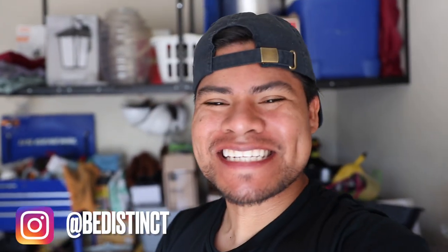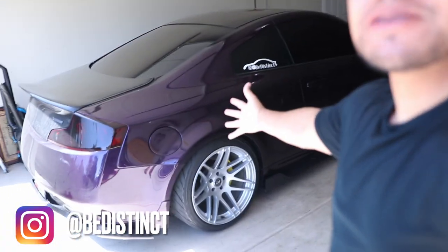Hey guys, welcome back Be Distinct fam to another episode at the Be Distinct headquarters. If you guys don't know me, I got a supercharged G35.